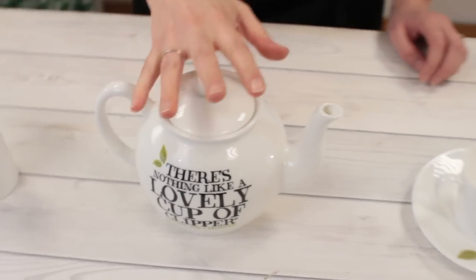Lid back on the pot, keep it nice and warm, and we're going to brew our tea for between two and five minutes. It depends how you like your tea — I like mine brewed for about three minutes, not too dark, and then with quite a bit of milk for me, but you might like yours stronger.